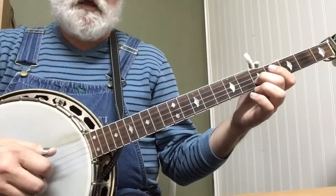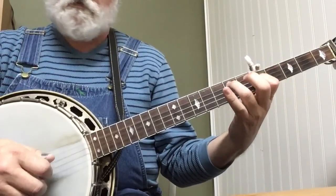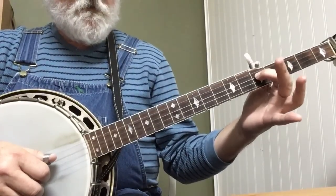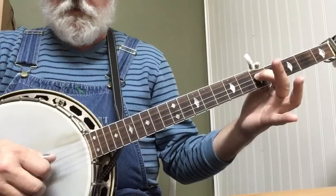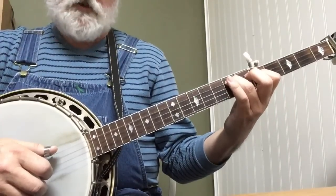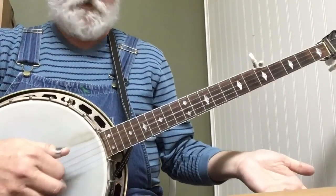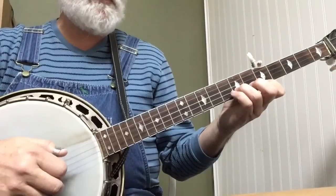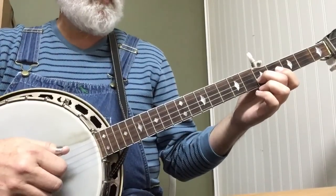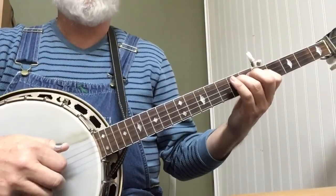And now we just need a couple more notes. Index finger, 5th fret, 3rd string: 3, 2. Ring finger, 4th string, 7th fret: 4. And then 3rd string open. So really slow: 5-2-1, 5-2-1, 5-2-1, then 3-2-4, 3.